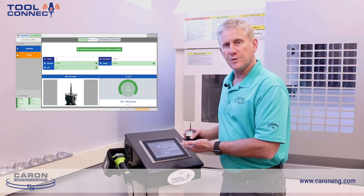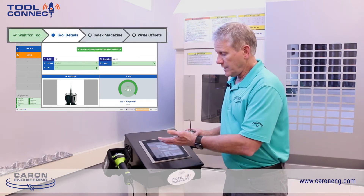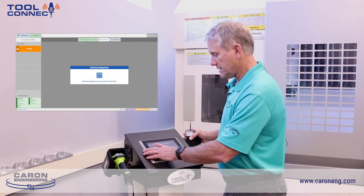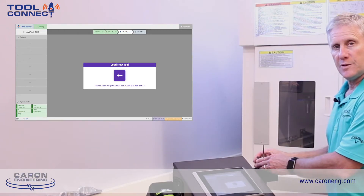The system shows any information on that tool that may be meaningful to the operator. It also indicates the steps that the operator should take with any screens that might come up as the process continues. The operator then chooses to continue the process, and the system automatically indexes the tool magazine to the station specified by this unique tool number.